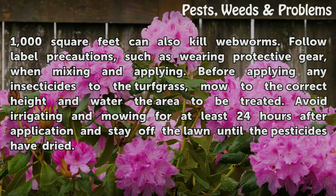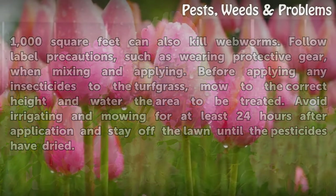Before applying any insecticides to the turf grass, mow to the correct height and water the area to be treated. Avoid irrigating and mowing for at least 24 hours after application and stay off the lawn until the pesticides have dried.